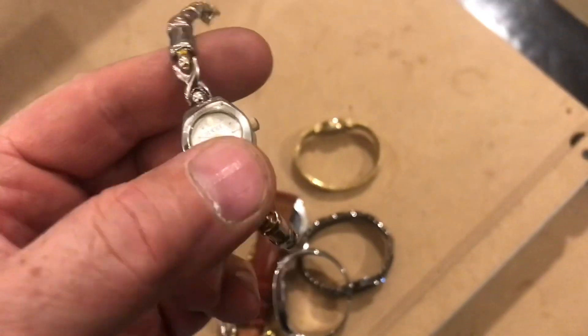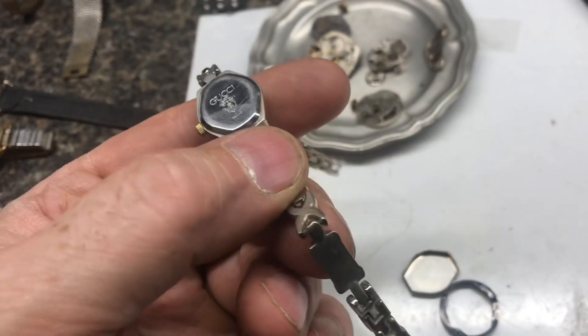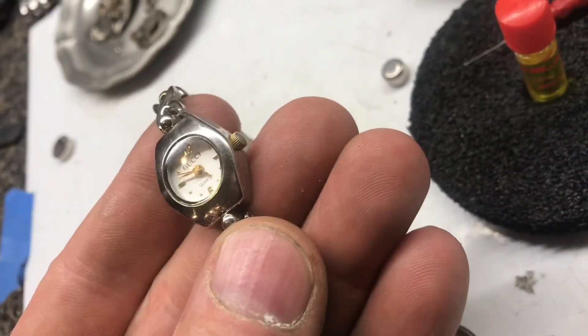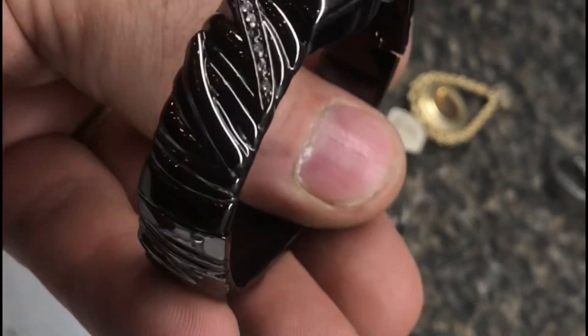Here's that Gucci watch and it actually feels like something — I'm interested to open it up. The case looks pretty nice in here, but the movement doesn't look like much and it says China on the back inside. I would say this is a nice looking fake. If it worked, it'd be like a $5 watch. Nice rhinestones, good shape — probably a $15 watch.